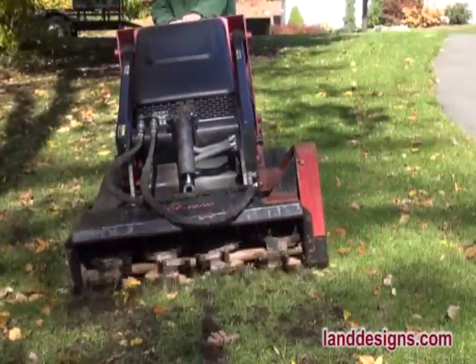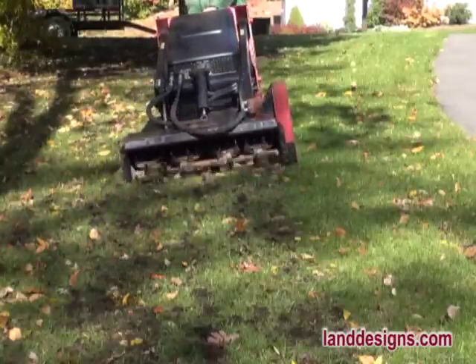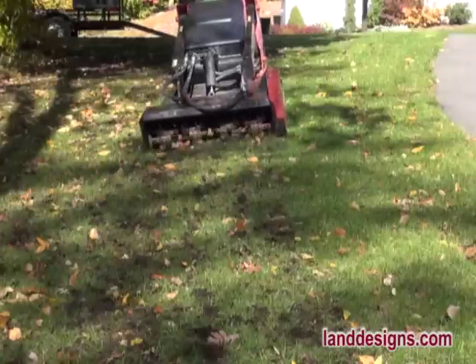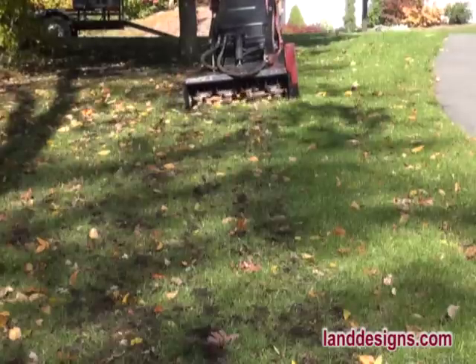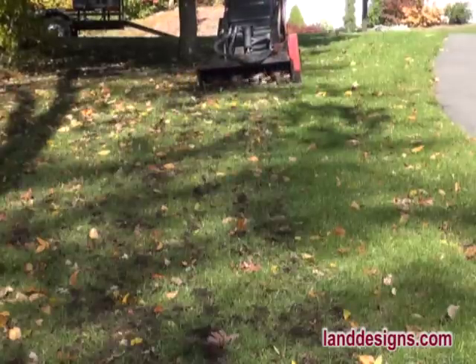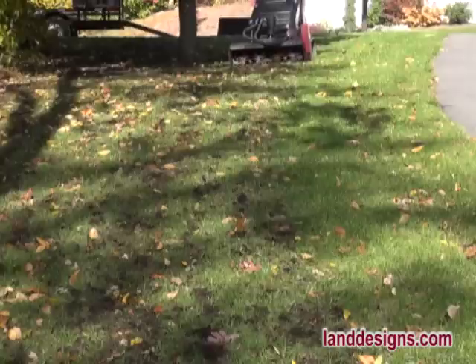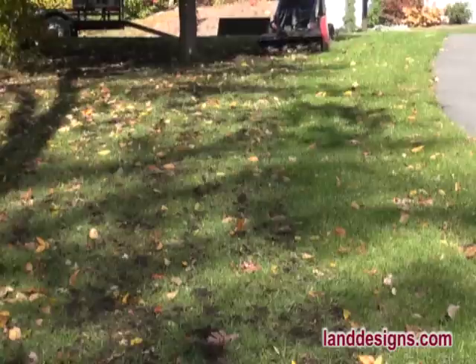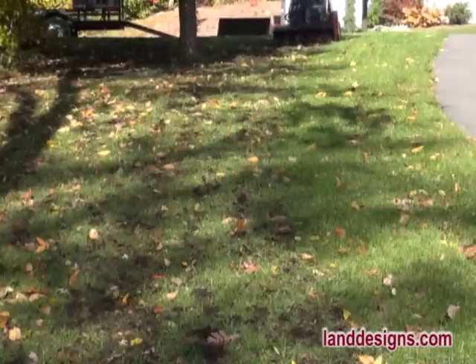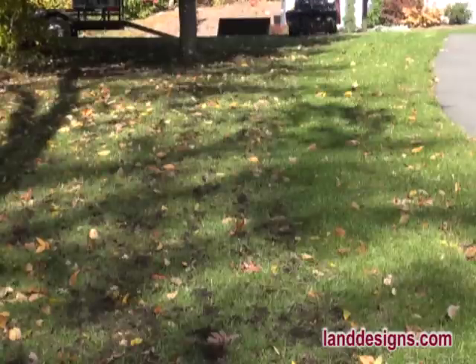Hey folks, today I'd like to show you some of the attachments I have for my Dingo and some of the different ways I use it on the job. I got my Dingo probably eight to ten years ago, and it has definitely been a labor saver and a lifesaver on jobs. What I like about the Dingo is that it's so compact — you can get into spots you couldn't with a skid steer. The wide tracks do a lot less damage on landscapes, and because of the size I can bring my Dingo on a trailer with all the attachments. It's almost like a Swiss army knife.